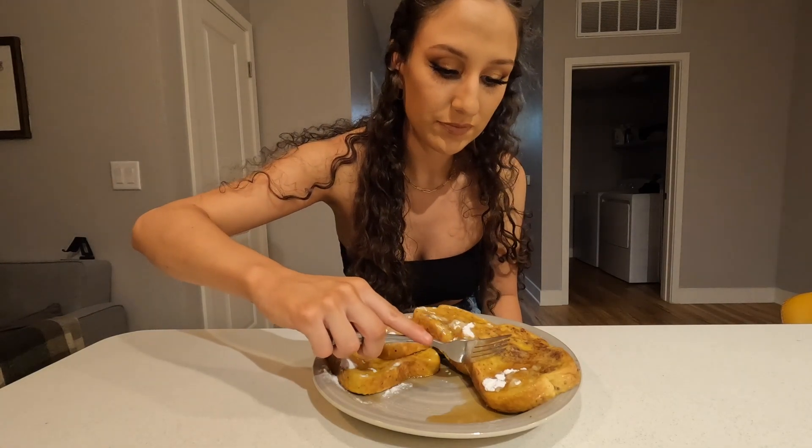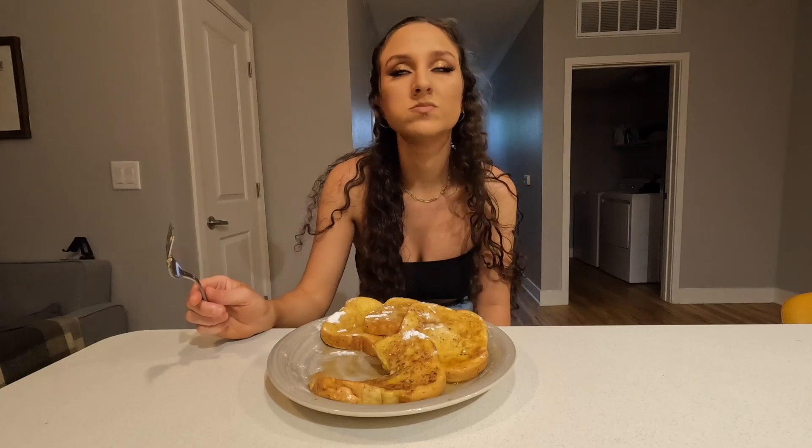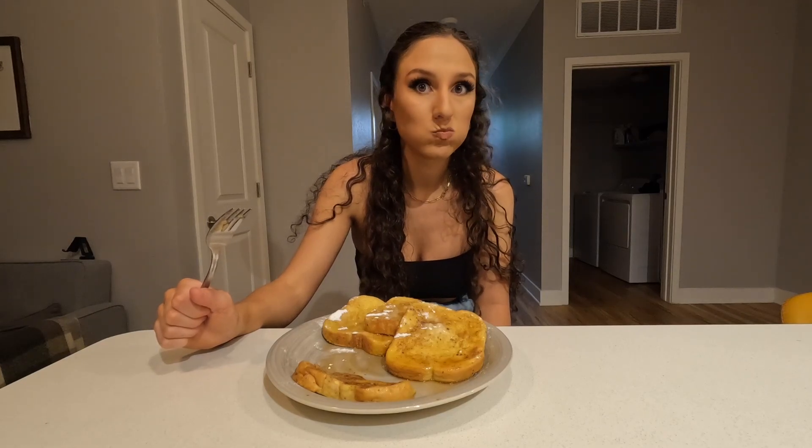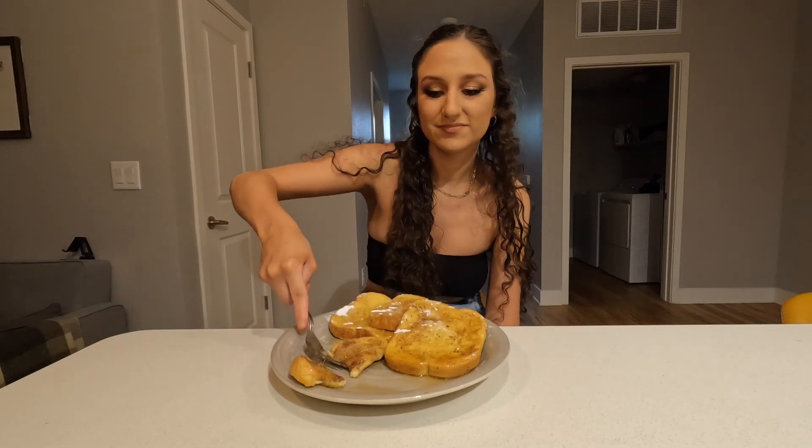Alright you guys, that was my video of how I make my version of French toast. Thank you guys so much for watching — don't forget to like, comment, subscribe, and share. Follow me on all my socials linked in the description down below. I will see you next week for another new video. I'll take a bite for you guys just so you know how it is. Oh my god, it's so good. I was so hungry making this video. I'm going to enjoy the rest of this because I'm going to literally devour this in two seconds. Okay bye!